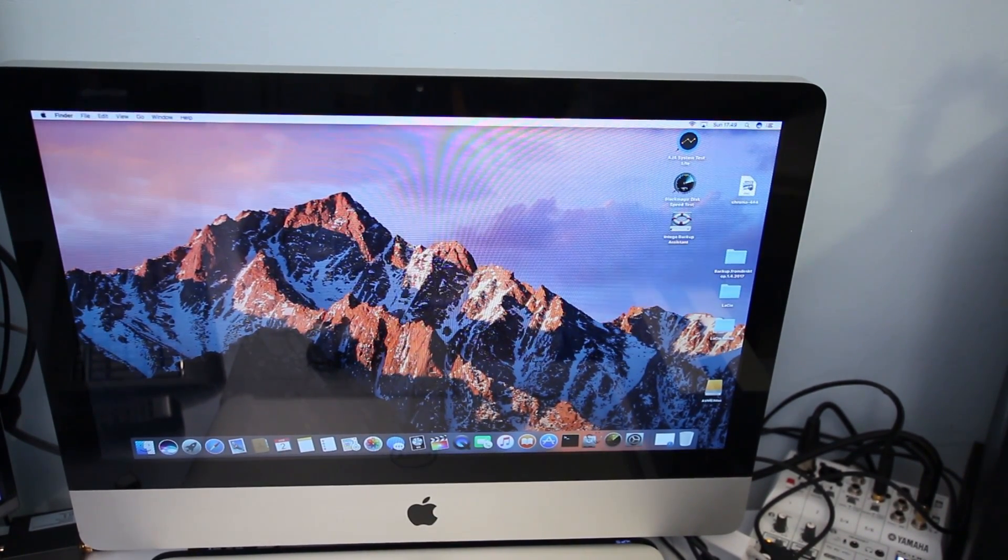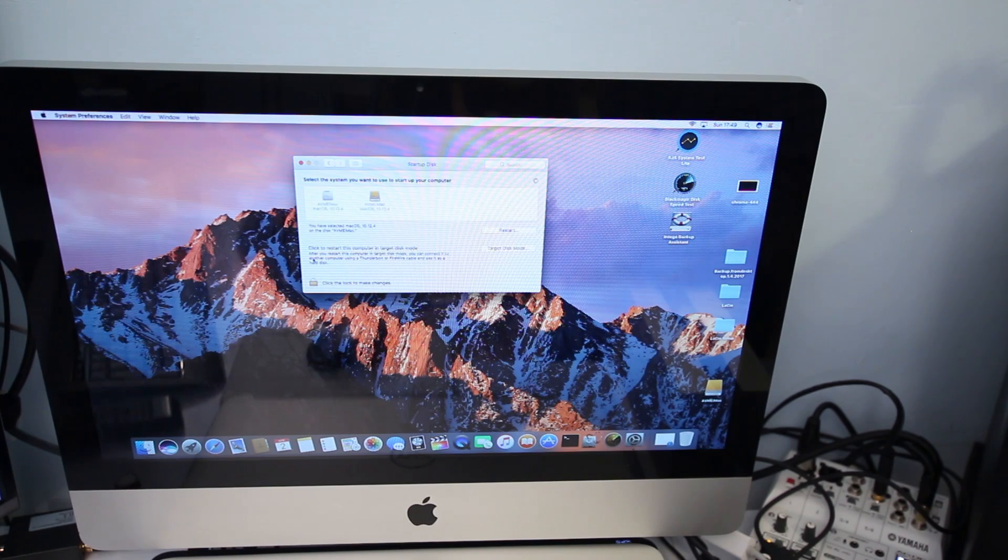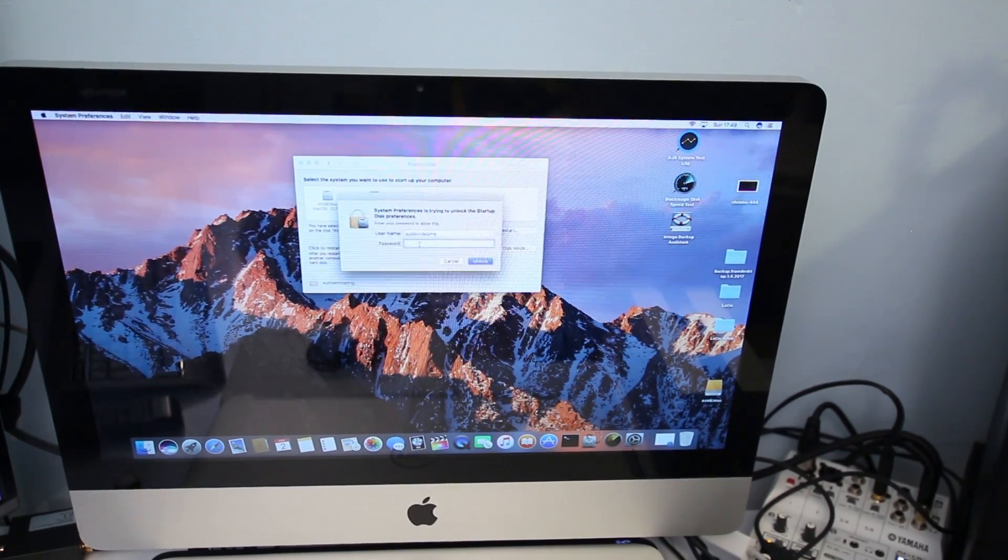I've now booted from my external LaCie Thunderbolt hard drive and I can run my operating system from it. This is a really useful built-in feature of macOS — if your internal hard drive fails or you want to replace it, this is how you clone it. I'm going to go back into System Preferences, change the startup disk back to the internal hard drive, and then show you how to set up the external drive as Time Machine backup.